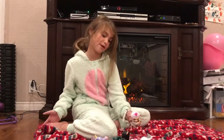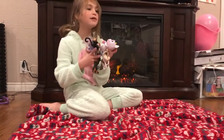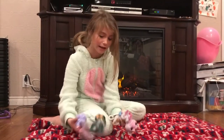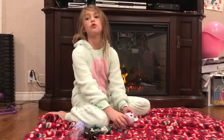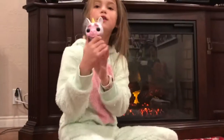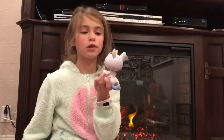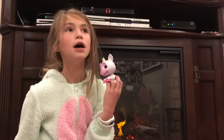Hey guys, today we're gonna be reviewing some fingerlings. One of them is actually a bootleg but I'm still including it in this video. First we're gonna start with the newest type of fingerling — this is called a gremoling. You guys might not know what a gremoling is, but they're really new.